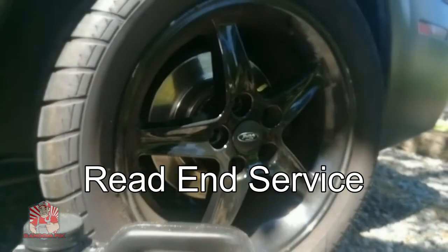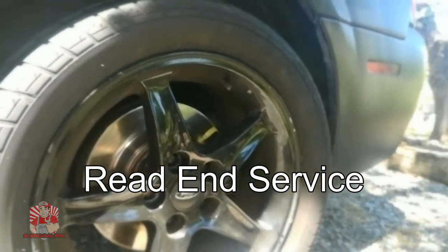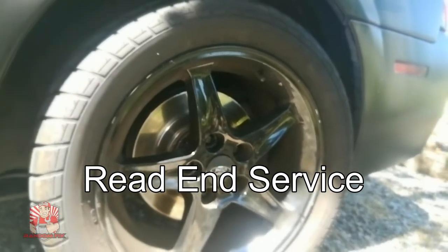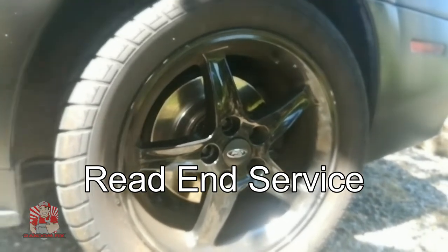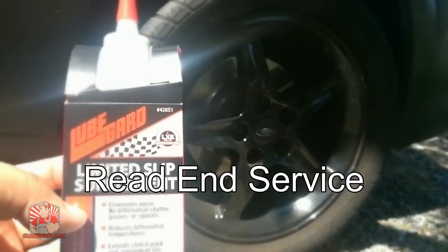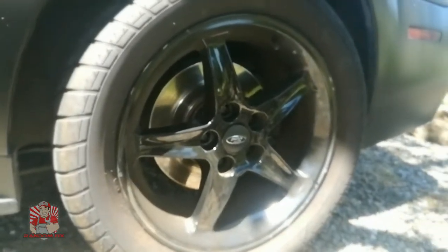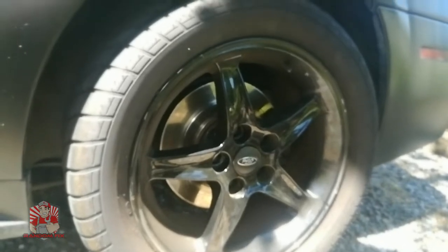Hello world, this is Random Fix and today we're going to be changing the rear end fluid on this 2004 Ford Mustang Mach 1. This vehicle has a limited slip differential. I'll have a video link below on how you can tell if your vehicle has a limited slip differential. We're going to be using this LubeGuard limited slip differential additive, and I got the original gasket, but if you don't have the original gasket you can go ahead and use RTV.